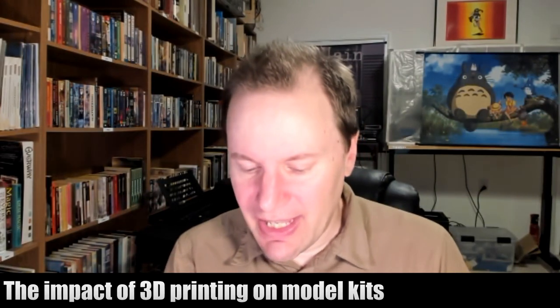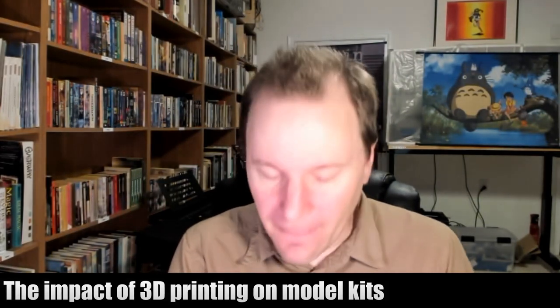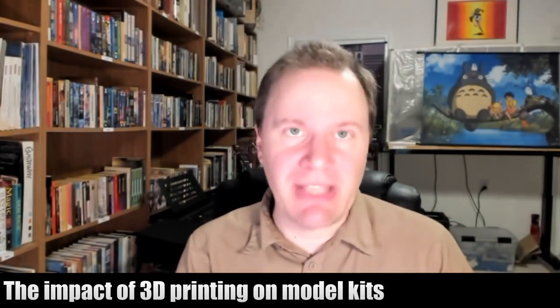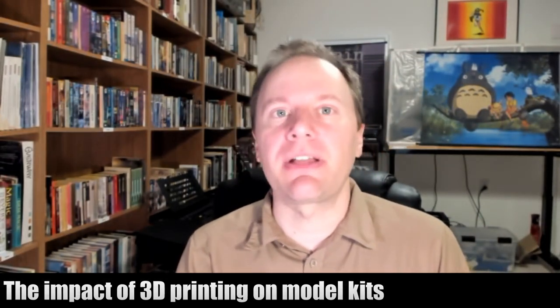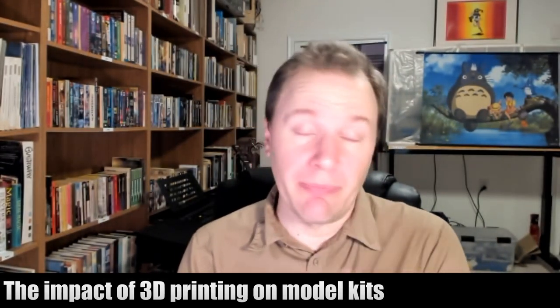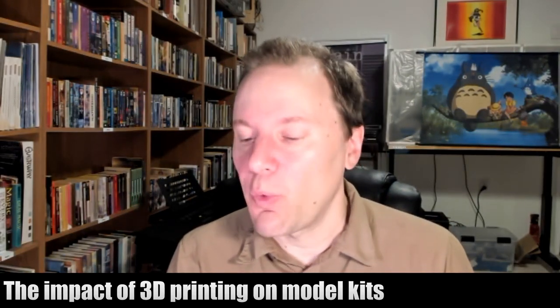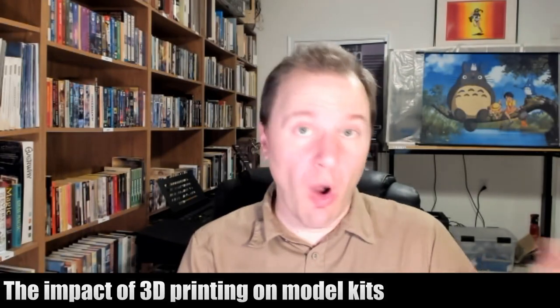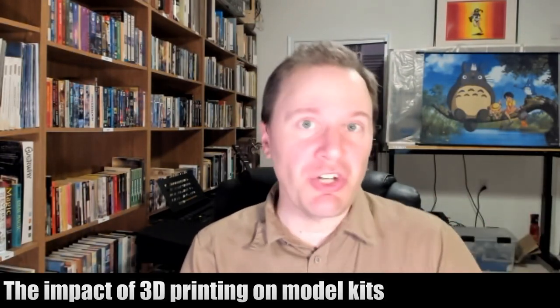And you also get maker spaces. There are a lot of areas around the world where somebody has set up a lab where you can walk in and they have 3D printers that you can print on.